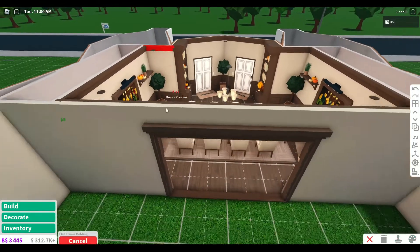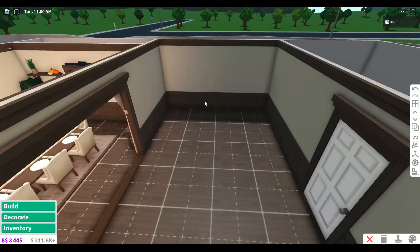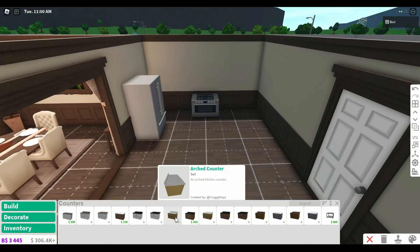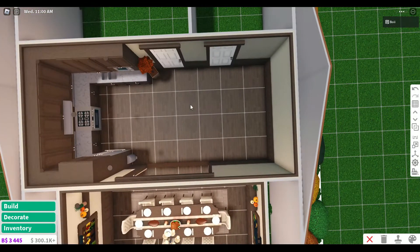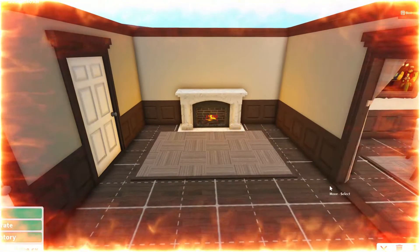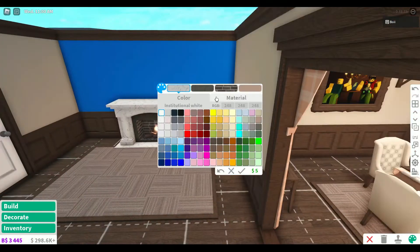We're just going to continue this color scheme throughout the house because I think it looks pretty nice. I want the kitchen to be on this side. I think the arched counters will match better. It's starting to get there. And this side I've dedicated for the living room. I want to add a fireplace. This is kind of a fire hazard to have the carpet right there, but whatever - it'll be fine, okay?